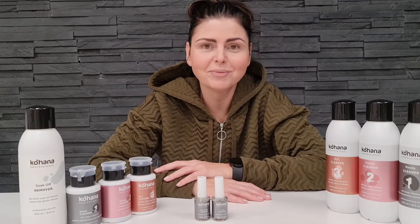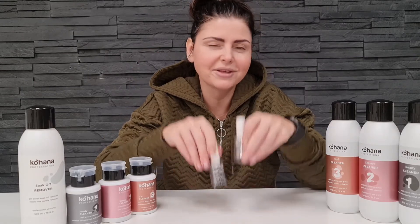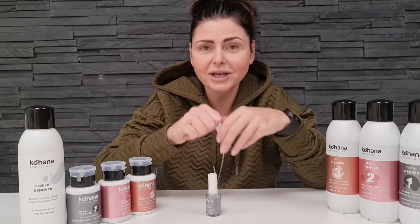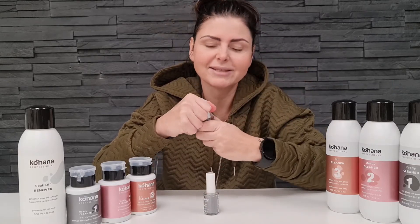Now let's talk about primers. What is the difference between acid and acid-free primer? First of all, you can definitely smell the difference. If you're not sure what product you have in your drawer, just open them and smell. Acid primer — how to explain the smell?